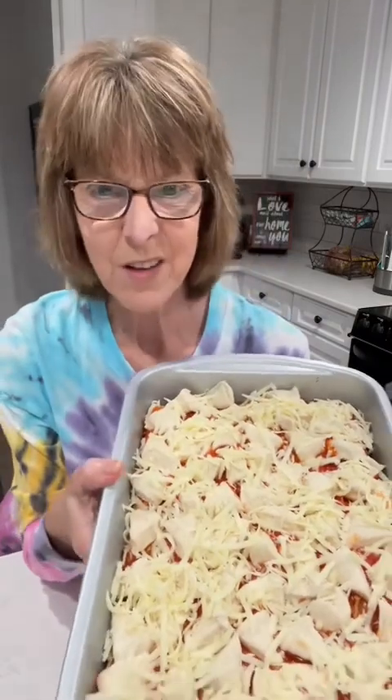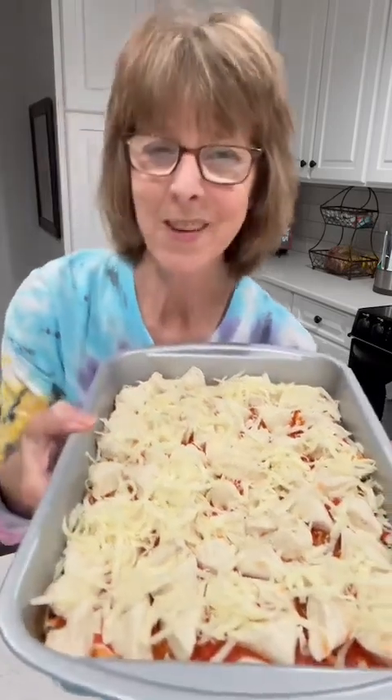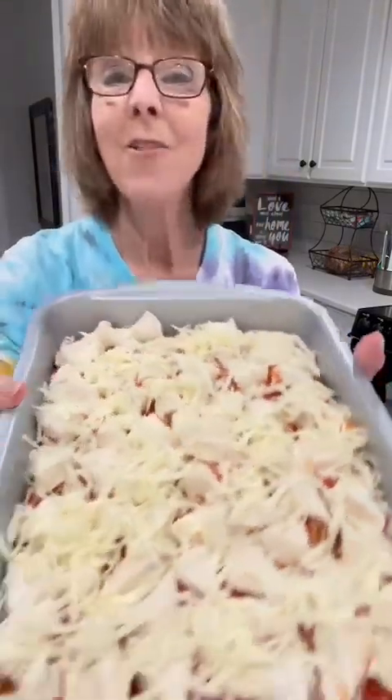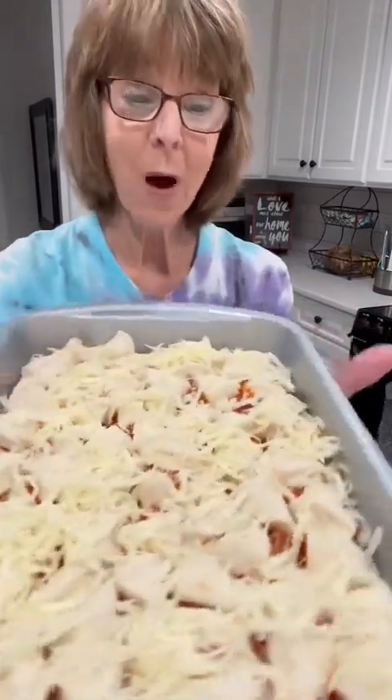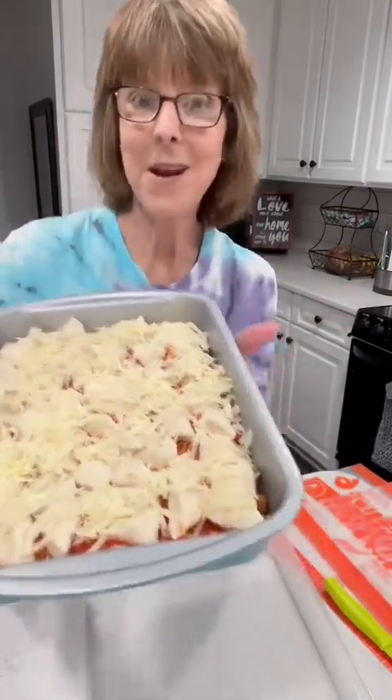See what I get for telling a story — I forgot to put my cheese on! I was putting it in the oven and I thought, oh, where's the cheese? So I just wanted you to see: after you put your biscuits on top, you do also top it with that shredded mozzarella cheese. Now it's ready to go in the oven.